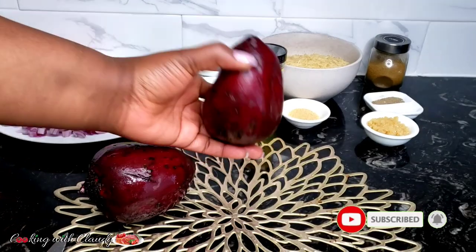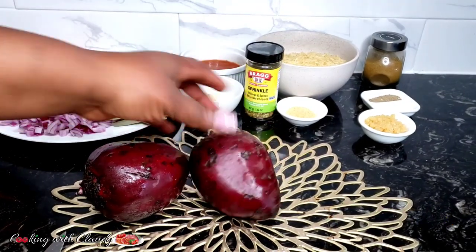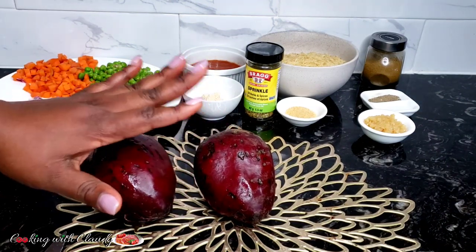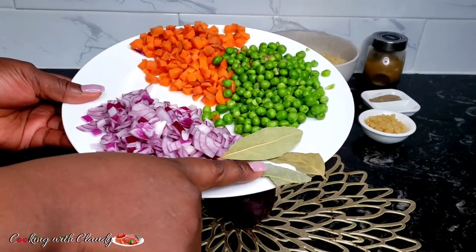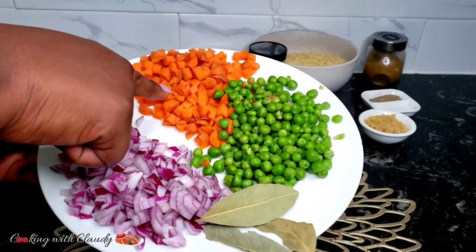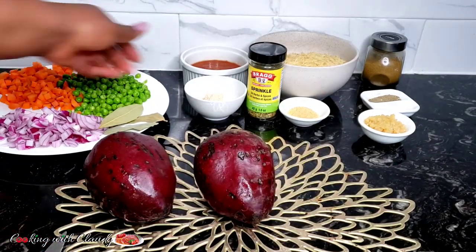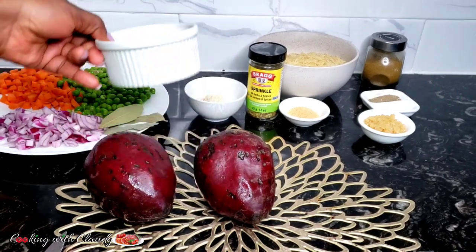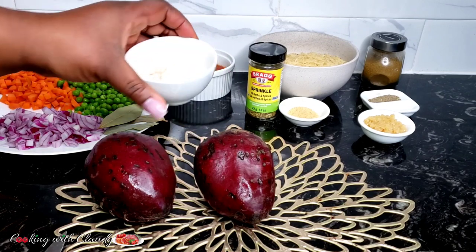To start off, I'll be using one beetroot. I'm just using two here because I want to drink some of the juice, but for this recipe you need just one. I have some bay leaves, onion, peas and carrots all sliced. I have some tomato sauce here.